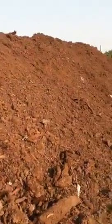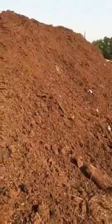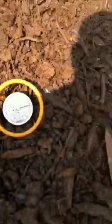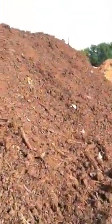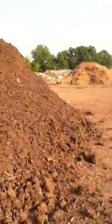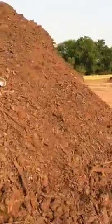When I set up the pile yesterday, the pile was about 140 degrees. Here we are looking at about 160 degrees — that's 14 hours after the initial setup, almost two days because I set it up the day before. This one here is about 170. And this one here is even a little lower — we're at 150.